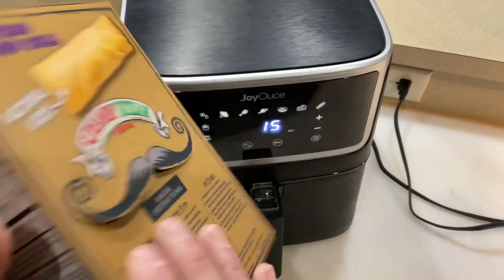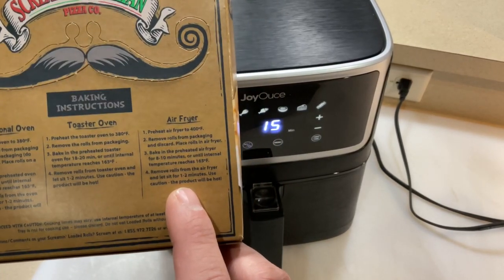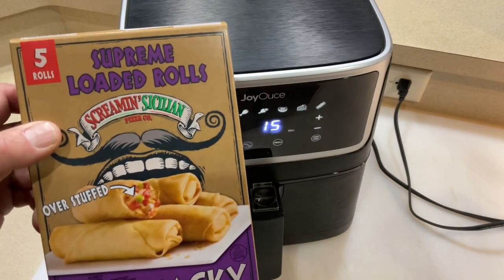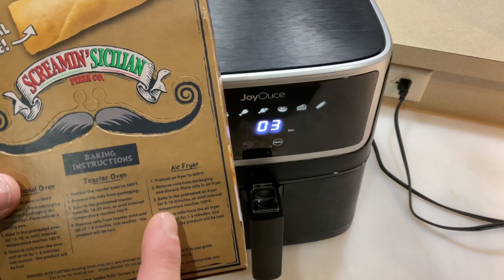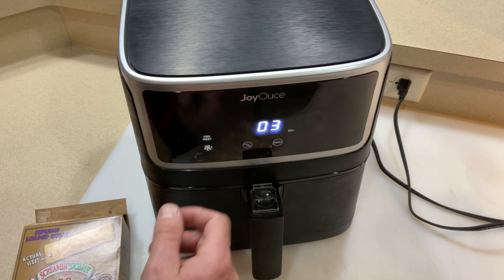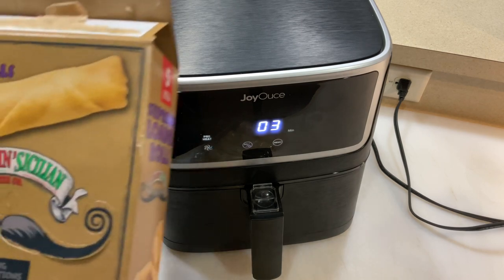It's snacky but it's also airfryer friendly. Look at that — it says preheat airfryer to 400 degrees. It's gonna be delicious. Let's get them out of the package and put them in the Joy House. These do call for preheating the airfryer, so you go to the preheat function — looks like it's three minutes — press start and away you go.